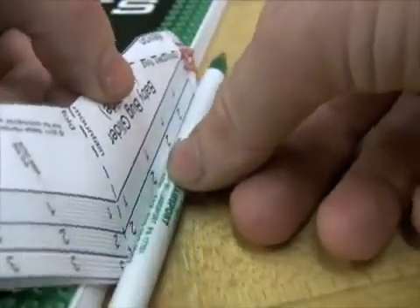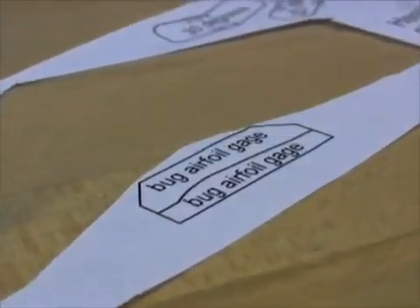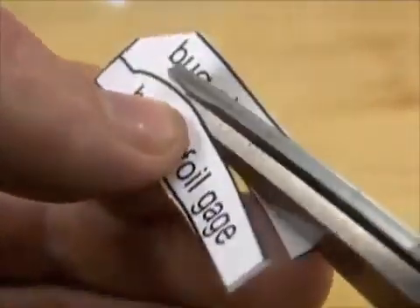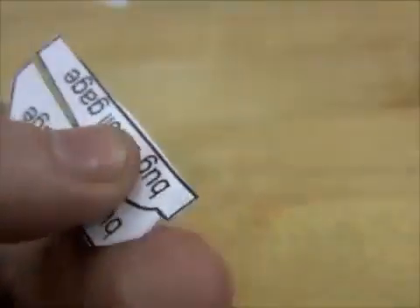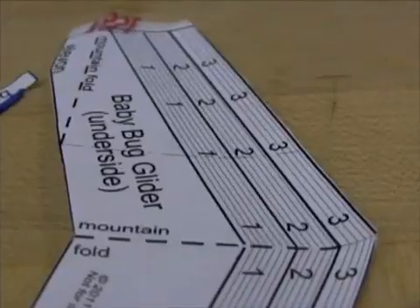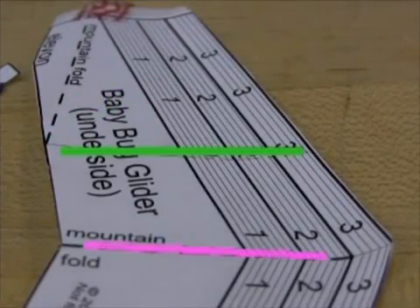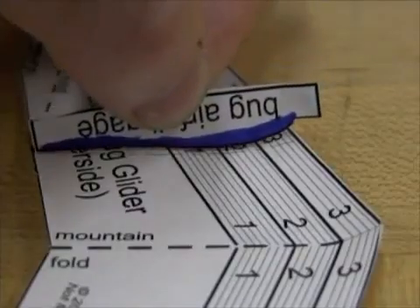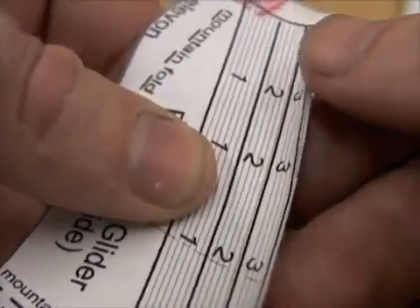Eventually you can experiment with different wing cambers, but to start with, this wing gauge can help you tell if you have a good curve, if you cut very carefully with the tips of a good pair of scissors. It's designed to measure the curve right where the elevons start and parallel to the center line. Try to get it close. You can do more adjusting when the pattern's off.